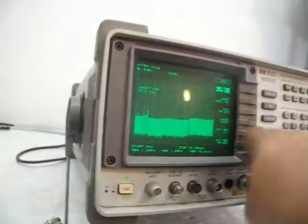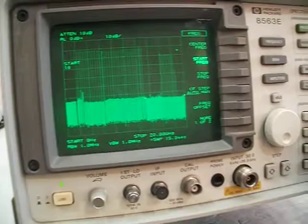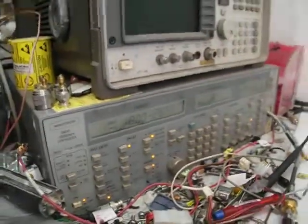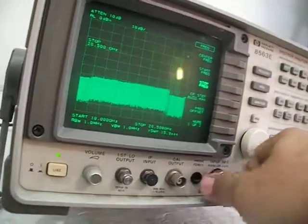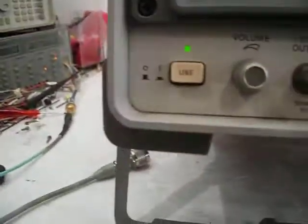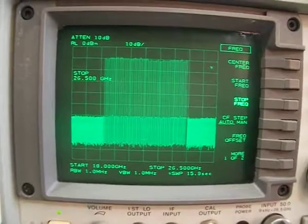Now I'll set frequency start at 18 gigahertz and stop at 26.5 gigahertz using this sweeper. This is a much faster sweeper so we will see much more dense signals. Here it is — 18 to 26.5 gigahertz range. Very very nice.